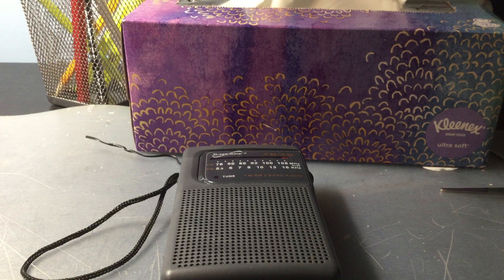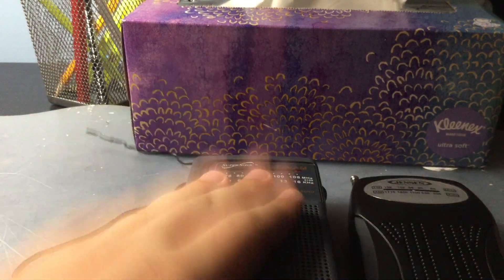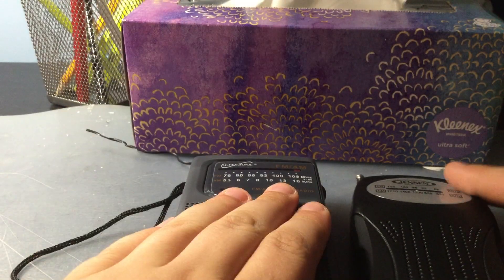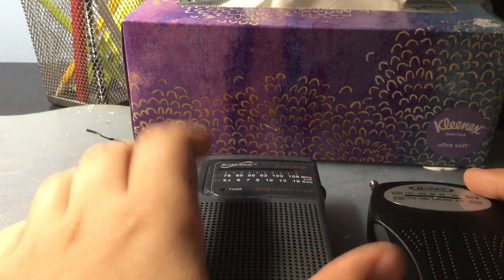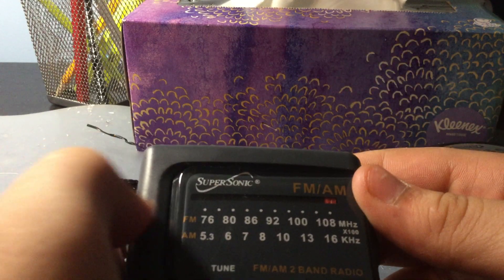We're going to compare this to the Jensen MR75. This is certainly better than the Century - this is like twice as good as the Century. I'd pay $14 over the Century to get this one.